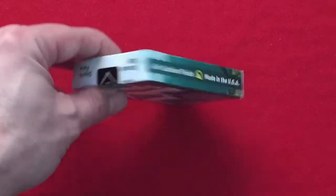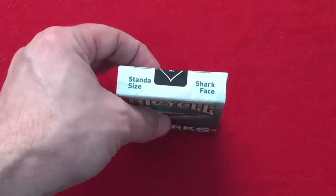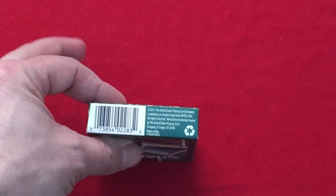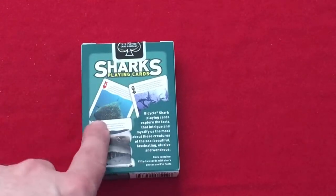The other side is the same thing. The top says standard size Sarx face. The bottom has a barcode and USB-C information. And here's the back.